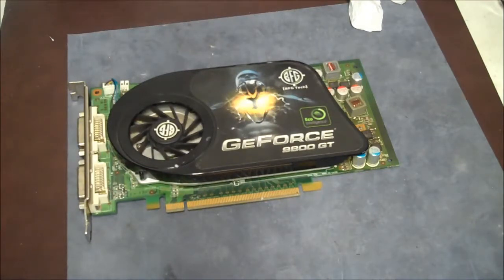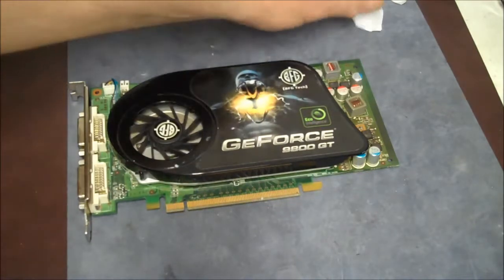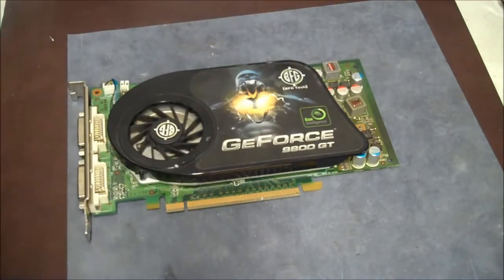Thanks for watching my video. Don't forget to subscribe to my channel and give us a thumbs up if this helped you. If not, maybe it'll help you in the future. Some video cards are the same as this — it doesn't have to be BFG.